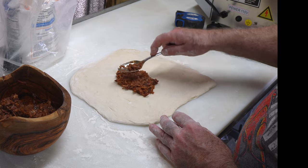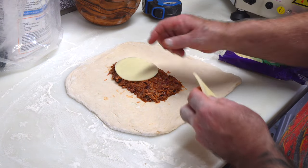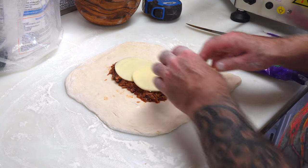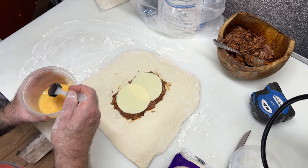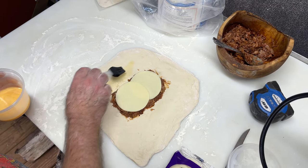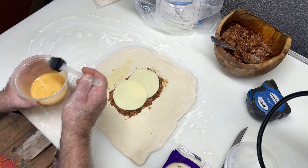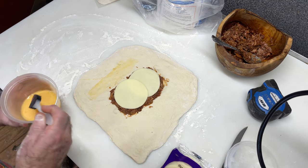I'm going to layer some meat in here. This is the provolone slices — I'm going to put a slice here and a slice here. Now I've got an egg that I scrambled, a little egg wash they call it, and I'm doing this so the dough will stick to the other side, and hopefully our seams will not bust like they do on Hot Pockets.